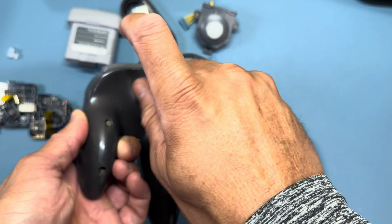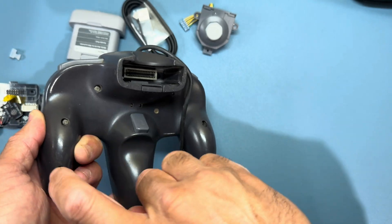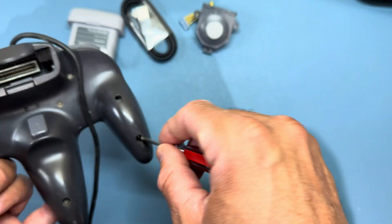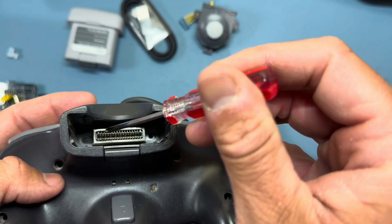The first thing we're going to do is take all of the screws out of the back of the Nintendo 64 controller. There are nine total — seven of which are pretty obvious, but the last two are kind of hidden inside that rumble pack compartment.